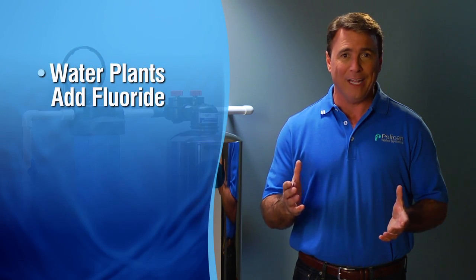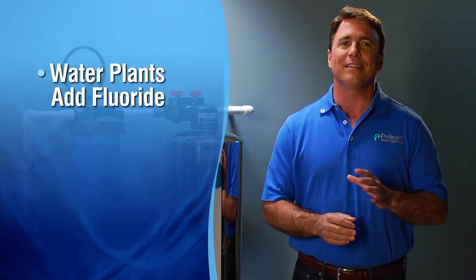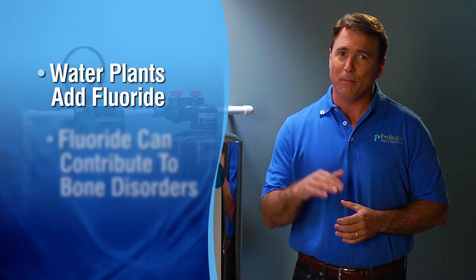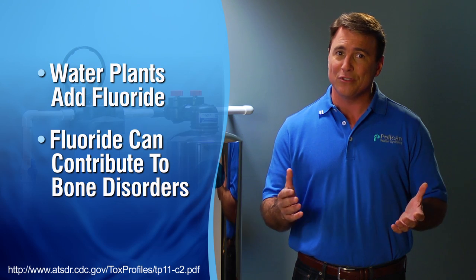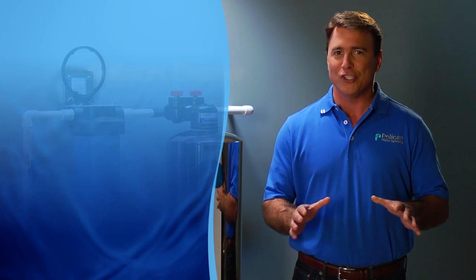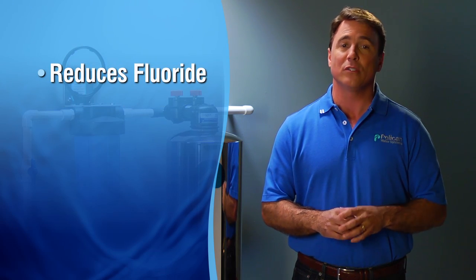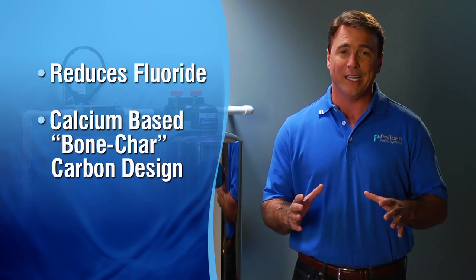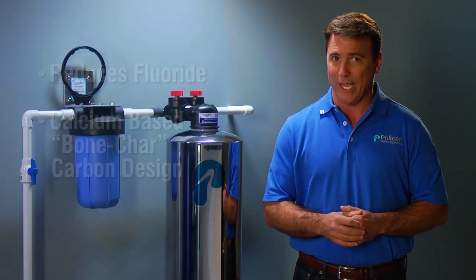Many municipal water treatment plants add fluoride to the treated water in an attempt to reduce tooth decay. Studies have shown that fluoride treatment above a certain level can contribute to serious bone disorders. Our system reduces the fluoride from your water using a unique calcium-based bone char carbon design, unlike standard charcoal-based filters, which cannot filter fluoride.